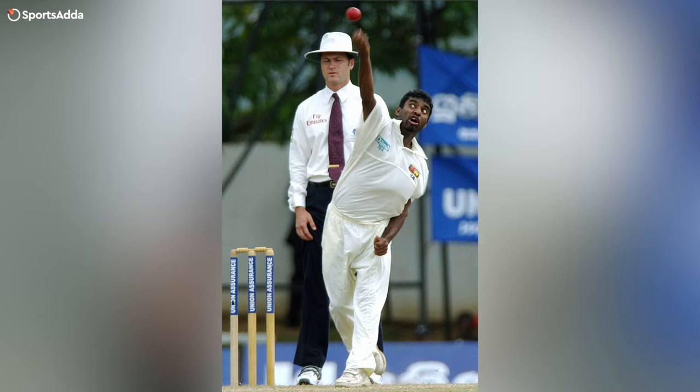How I used to pick Muralitharan was: if I saw the side of his hand when he was releasing the ball, then I knew that was the off-spinner. Because Muralitharan could turn the ball anyway — he didn't really need to hold the ball by the seam to turn it. So when he saw that people were starting to read the seam position, he started bowling with a scrambled seam. So I started watching the hand instead, and when I saw the side of his hand, I knew that was the off-spinner.